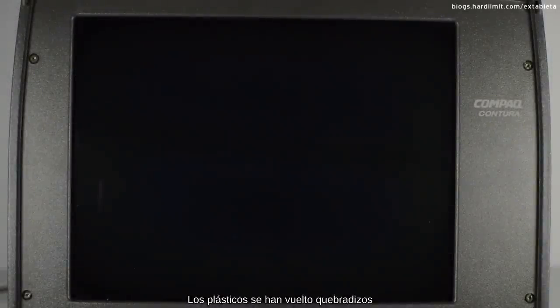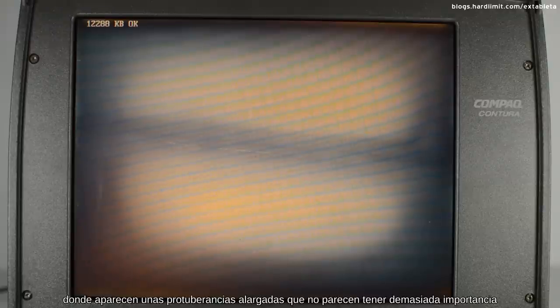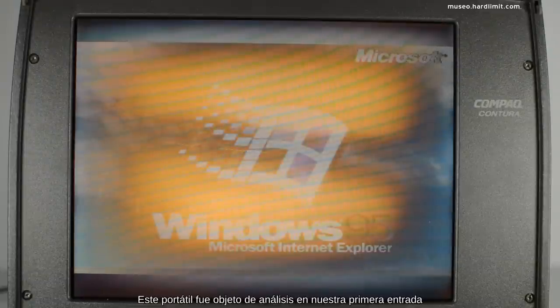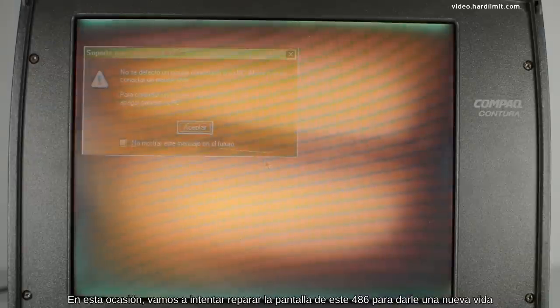Este Contura 420C se ha conservado muy mal. Los plásticos se han vuelto quebradizos y la pantalla ha sufrido el síndrome del vinagre. Al hacer una exploración superficial se aprecia una franja en el centro de la pantalla donde aparecen unas protuberancias alargadas que no parecen tener demasiada importancia, pero cuando se enciende el ordenador vemos que la pantalla ha quedado inservible. Este portátil fue objeto de análisis en nuestra primera entrada; en la descripción de este vídeo encontrarás un enlace. En esta ocasión vamos a intentar reparar la pantalla de este 486 para darle una nueva vida.